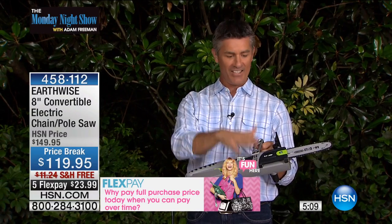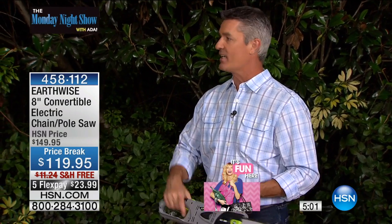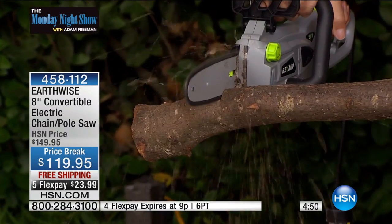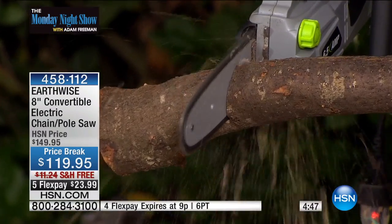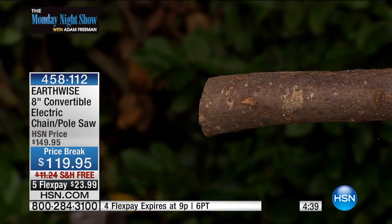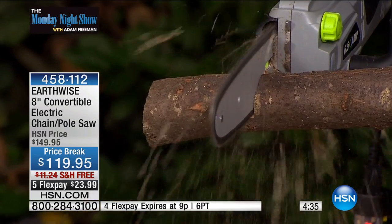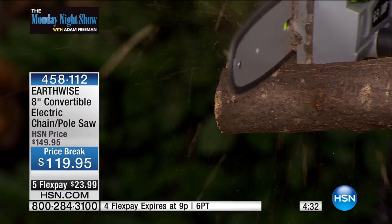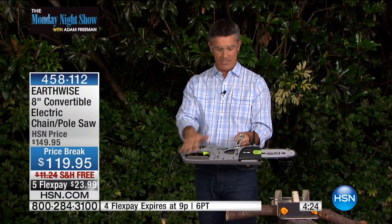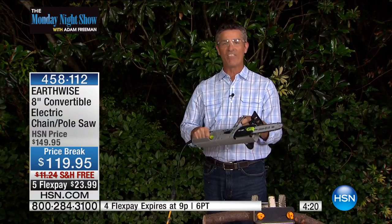You can cut the limbs down with the chainsaw in the pole saw version, then in 10 seconds change it to that handheld chainsaw. If you've never thought you could use a handheld chainsaw, when you see how easy this is — I'm grabbing my safety goggles — I do care for you. This is only a two-inch diameter branch. You're going to have so many branches like that, and you're going to be able to cut through them without effort. Look how little vibration there is. It weighs less than six pounds as the handheld chainsaw.